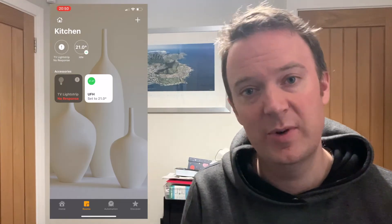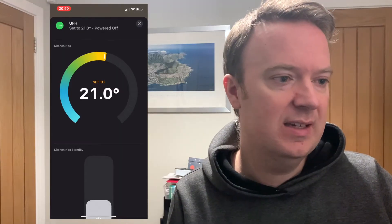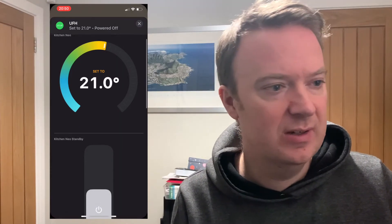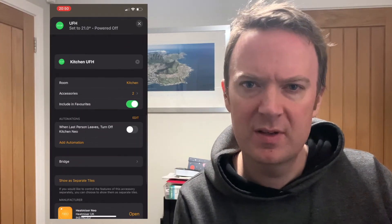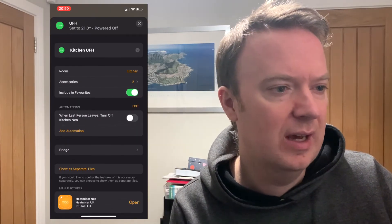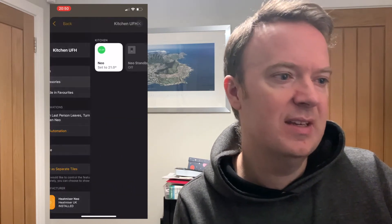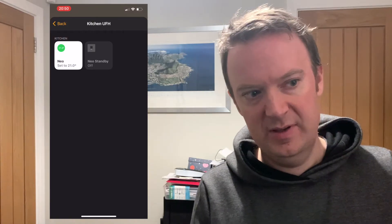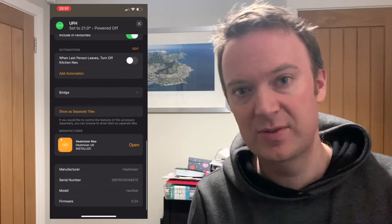Here's some quick video of me going to the thermostat within HomeKit. You can see all the options available: setting the temperature, setting the standby mode — which is effectively away mode, basically turning it off or setting it to a very low temperature. And you can see that within HomeKit it sees it as two devices: the away mode setting and the actual thermostat temperature setting.